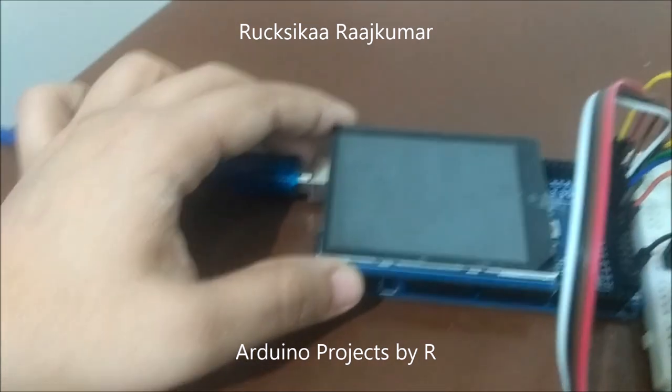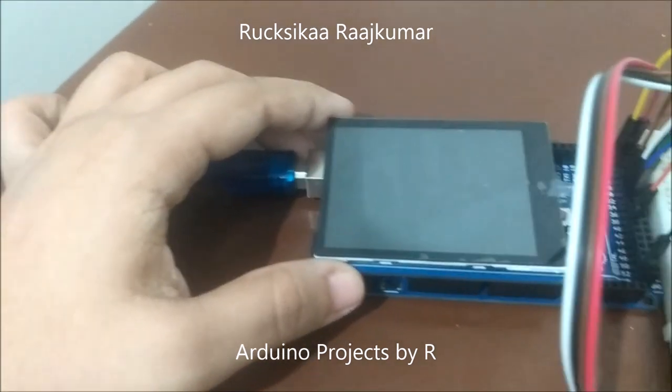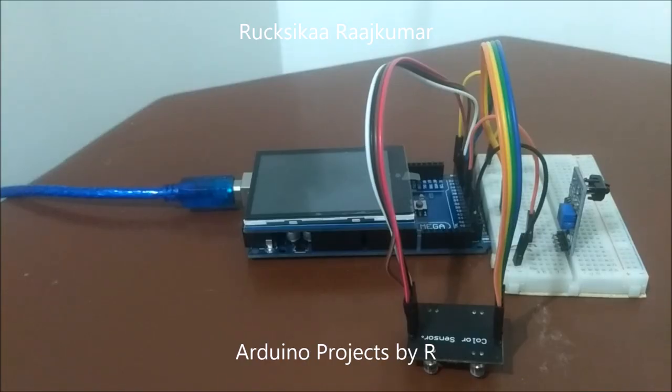This is a capacitive touch screen and is easy to interface with the Arduino Mega 2560 microcontroller board. I have utilized this touch shield for my digital painting project. This color picker is currently limited to detect seven colors which are black, blue, brown, green, red, and yellow, but it can be programmed to detect much more.